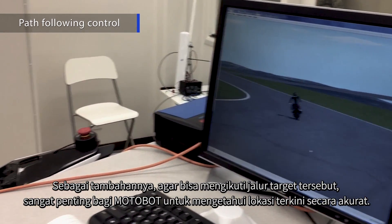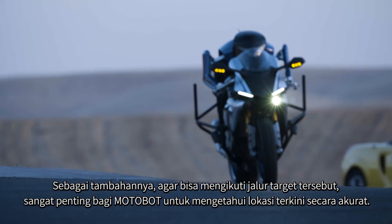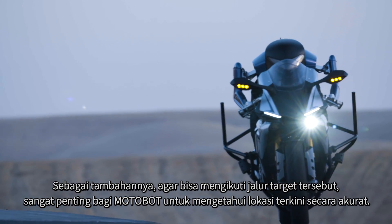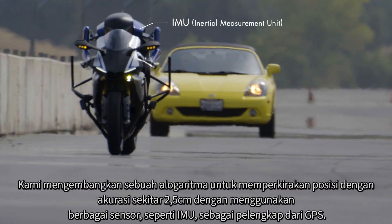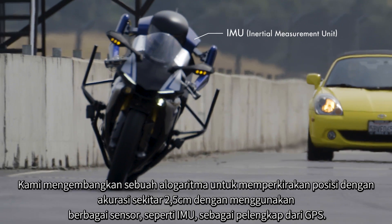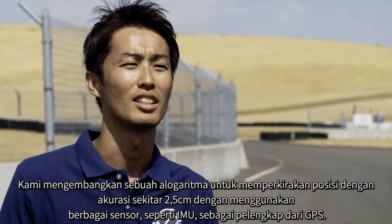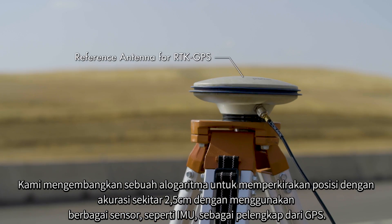In addition, in order to follow the target path, it is necessary for Motobot to recognize its current position precisely. We developed an algorithm to estimate position with an accuracy of 2.5 cm using various sensors such as IMU in addition to GPS.